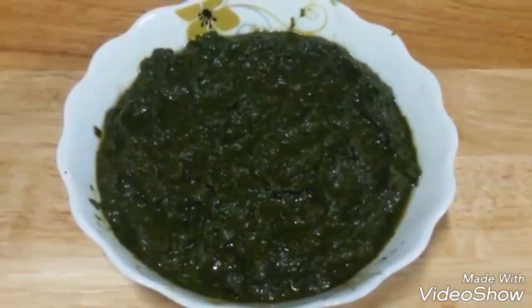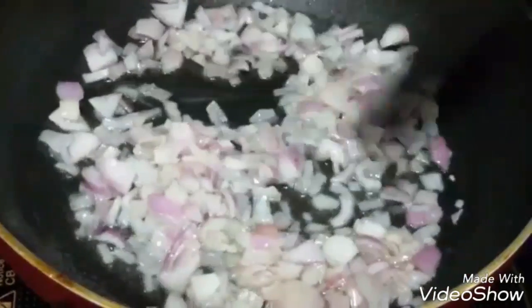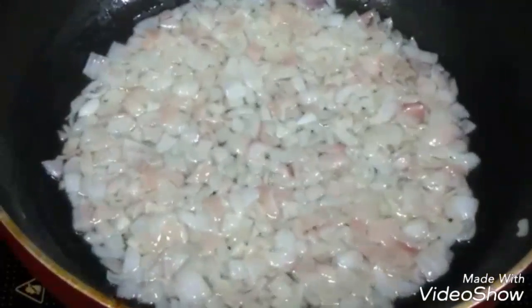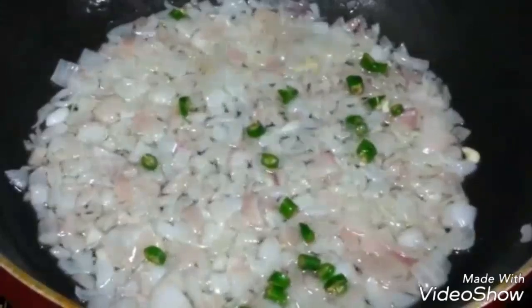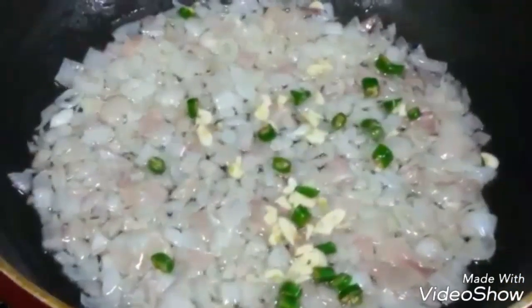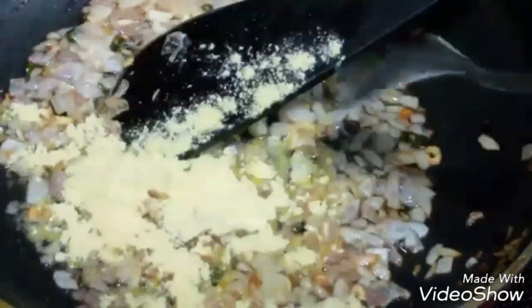Let's start making the sarson ka saag. Add 2 teaspoons of ghee or clarified butter and heat it. Add finely chopped onions and sauté them. Once onions are nicely sautéed, add 2 finely chopped green chilies and finely chopped garlic — garlic is optional but adds a nice flavor. Next add 2 teaspoons of cornmeal or makai ka ata and cook it for about 2 minutes; it adds a nice flavor and texture.